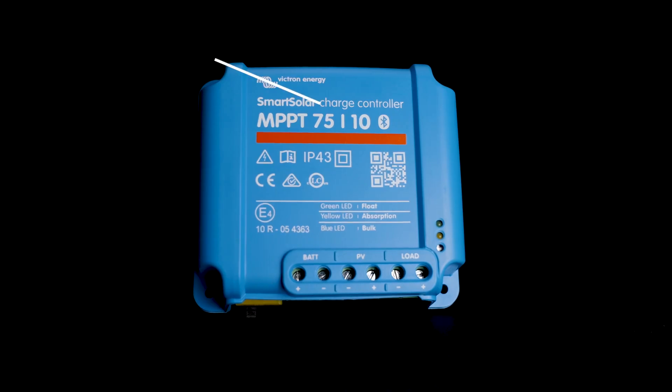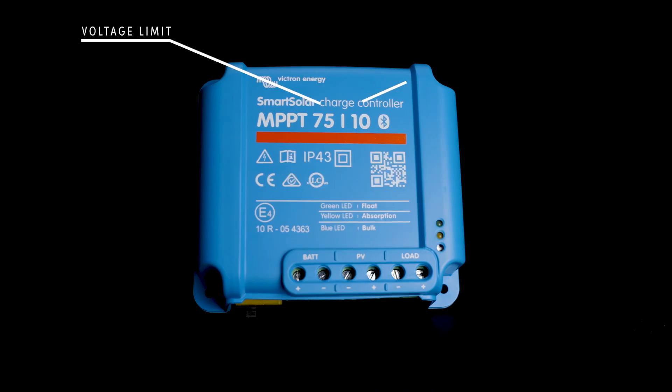All MPPTs from Victron will have two numbers on the front. The first is going to be the hard do-not-exceed voltage limit for the array. Keep in mind that in cold weather you can see voltages increase, so take this into account when designing your panel configuration. The second number is the charging amperage potential. This doesn't mean that the unit will always charge at this amperage, but if the array was appropriately sized in ideal conditions, this is what you would see going into your battery bank.